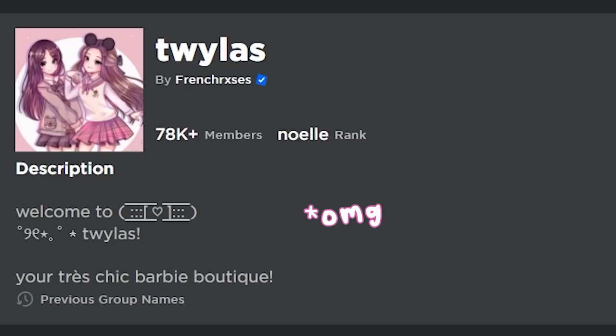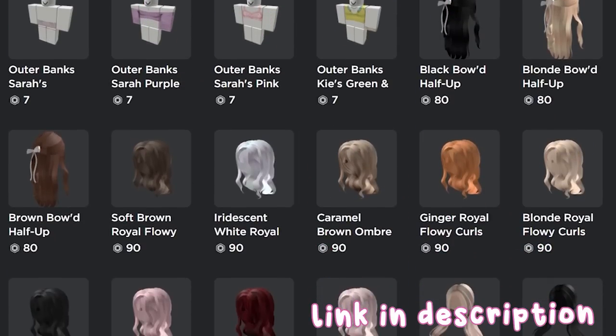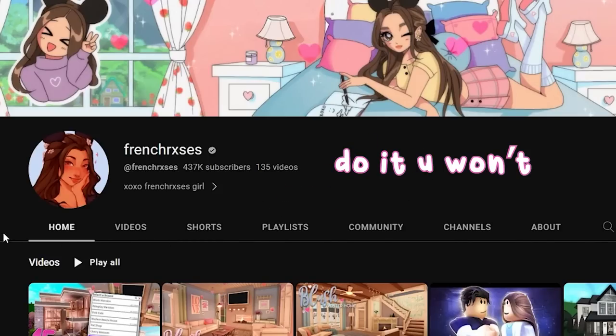Make sure to join my clothing group where I post UGC items and very cute clothes. And also don't forget to subscribe to my YouTube channel because I'm going to be uploading lots of videos. That is all, thank you.